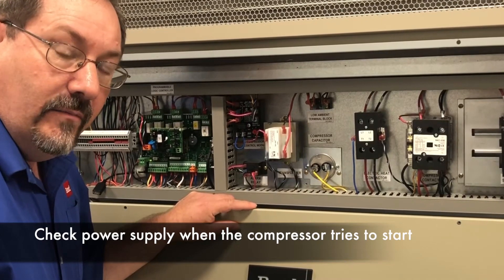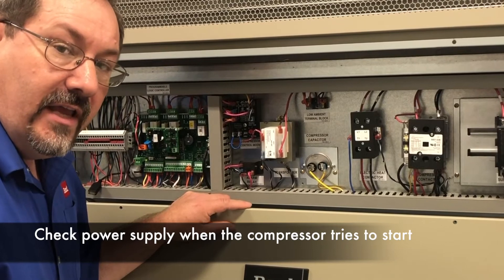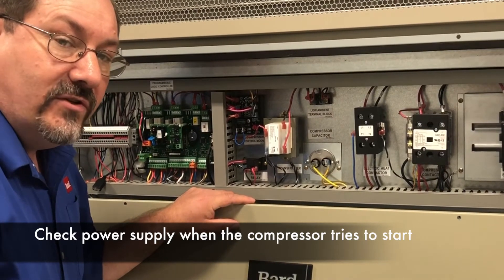So while you're there, you may not see it actually not start, but you can get a good indication of what the power supply is doing by checking it when the compressor tries to start.